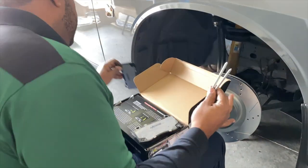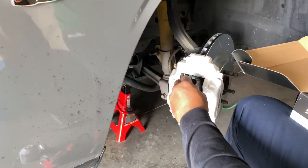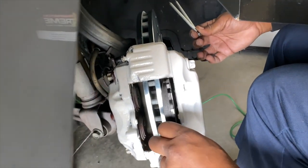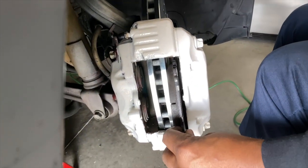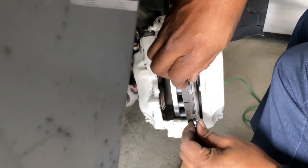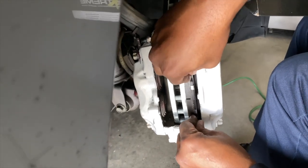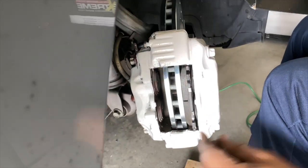All you do is slide the pads back in. Damn, look at that fresh pad! My other pads were getting skinny. I had these pads on for about three years — this is my first rotor and brake pad change.